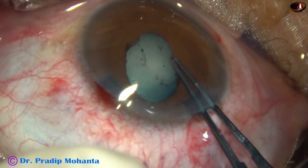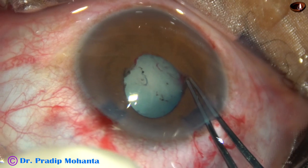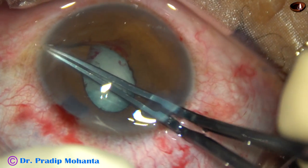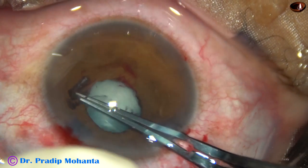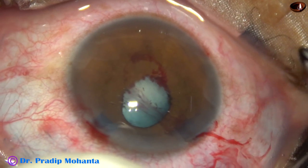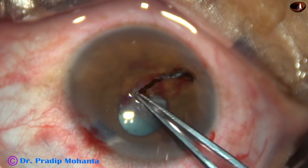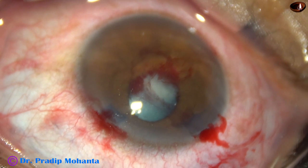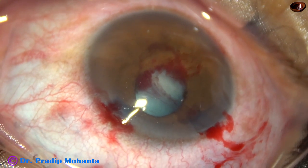In all your maneuvers during surgery, you will not always be successful, but we have to keep trying. So here from 10 o'clock I have been able to hold the fibrous band and separating it, detaching it from the iris, and have removed it. See how thick it is — it was holding the iris, holding the pupillary margin.